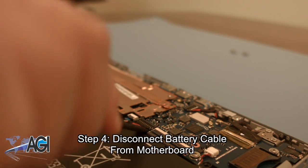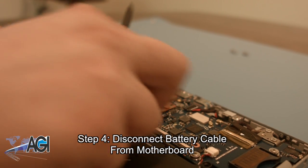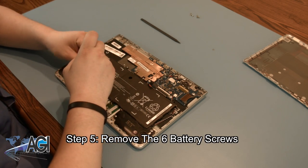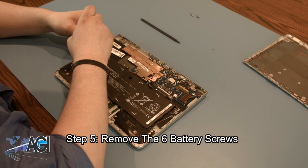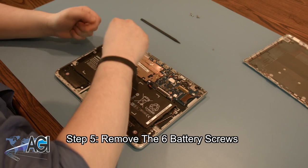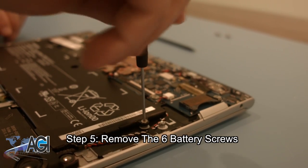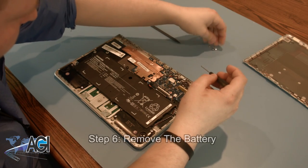Next, you want to disconnect the battery cable from the motherboard. Now, you will remove the six battery screws. You can now remove the battery.